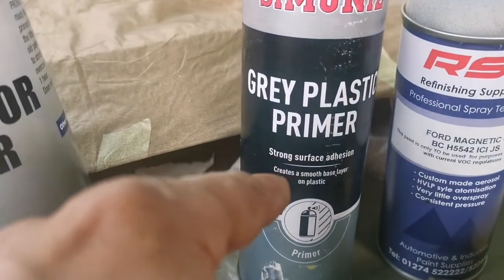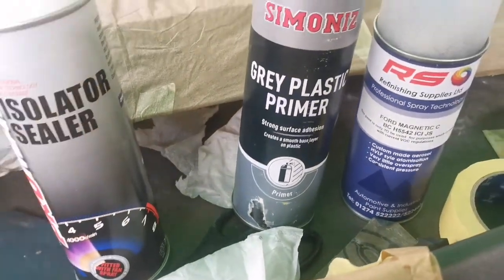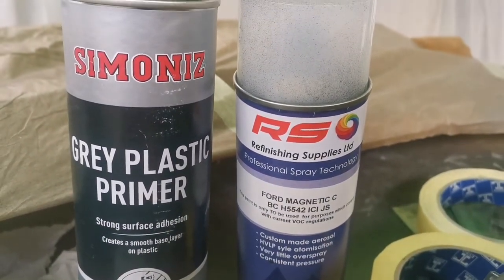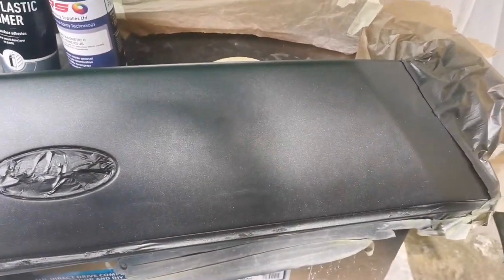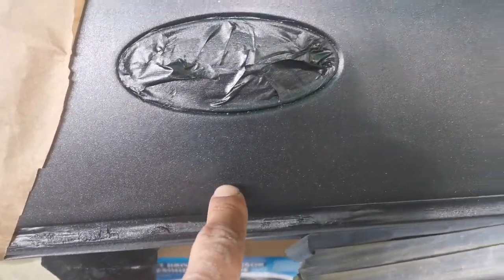After one hour I'm going to use gray plastic primer, prime properly, let it dry, then I'm going to use 400 or 600 sandpaper. Sand it down lightly around the surrounding area, then I'm going to use bumper paint. The paint was peeling off here all around, I do the same thing around here — problem solved.